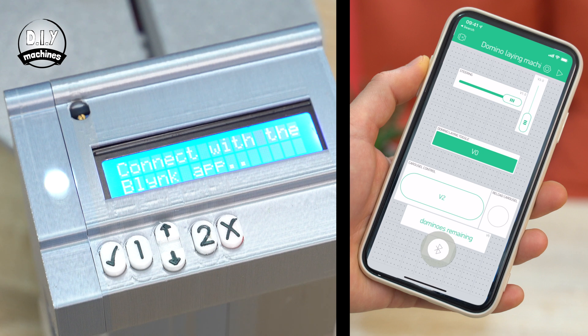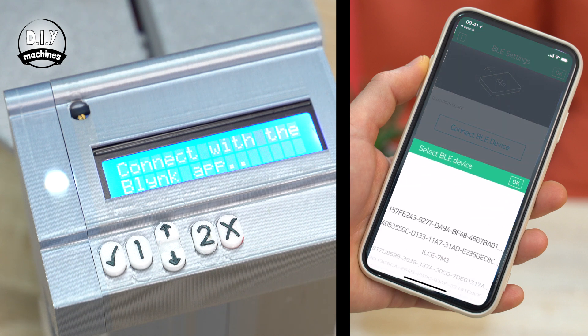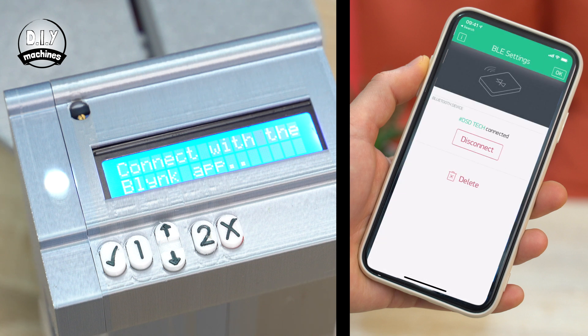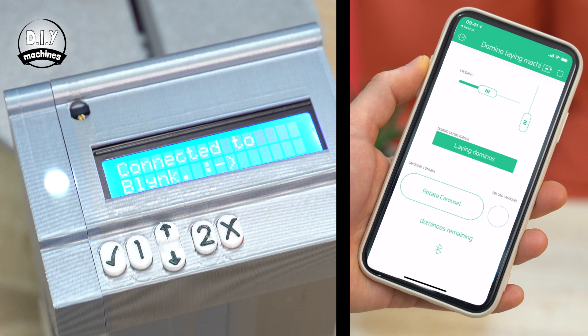Now let's connect the Blynk app on your phone to your domino machine. Navigate to the project in the app and then press on the Bluetooth icon. This will bring up a list of available Bluetooth devices. Mine is called DSD Tech, so I'll select that. At this point, the status LED on the domino machine should change from flashing to solid to indicate that we have a connection to the Bluetooth module. The LCD screen will also print 'connected to Blynk' when the app has successfully communicated with the Arduino via the Bluetooth connection.